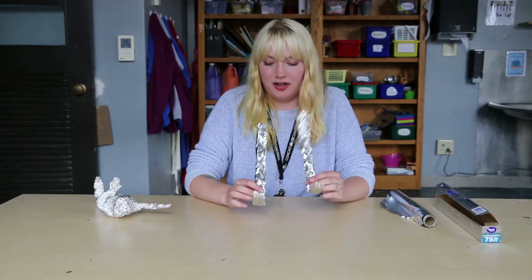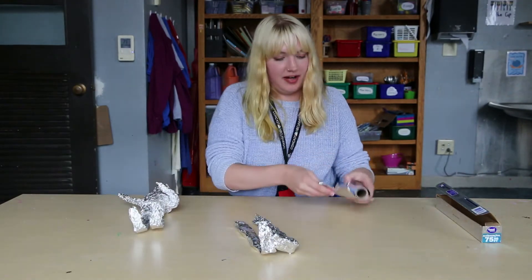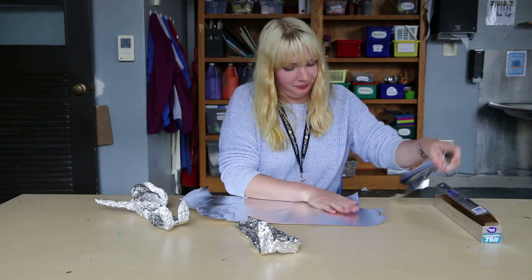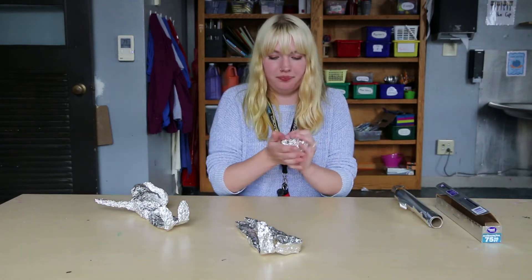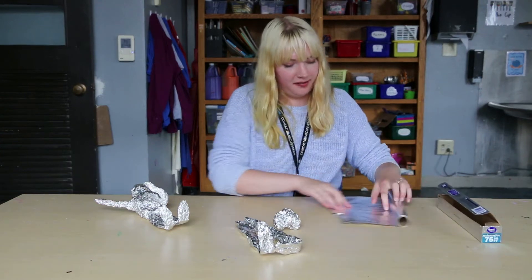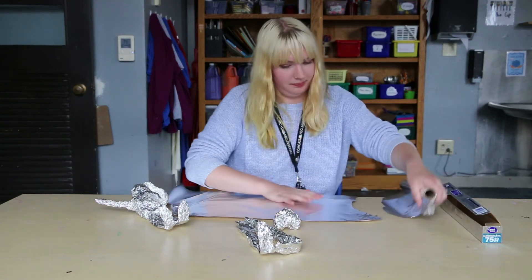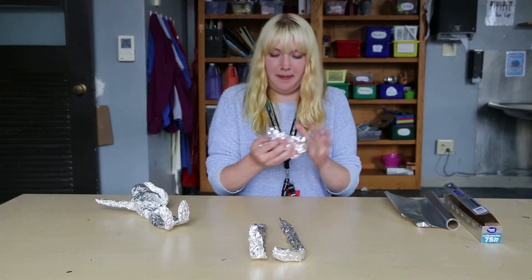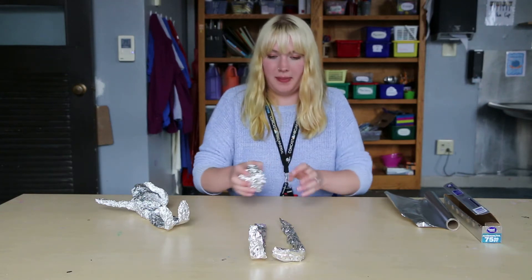Next we're going to make the body. We'll just get a big old piece right here and then make a ball out of that. This one's kind of small so I'll make another piece and put it right in the middle here and make it bigger. That's a good start to my body.